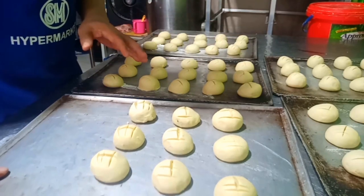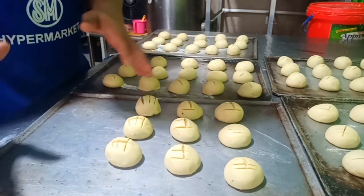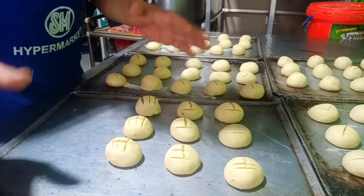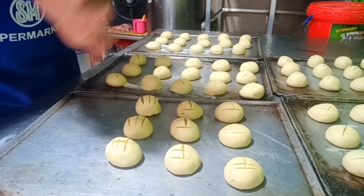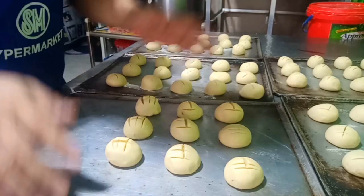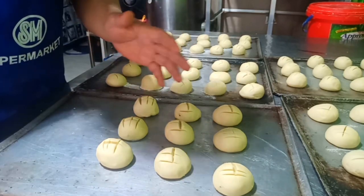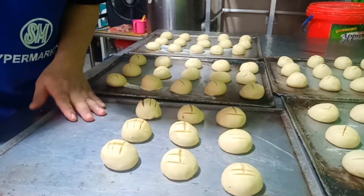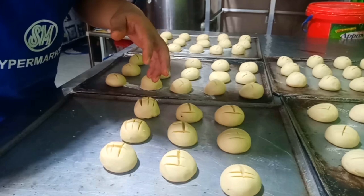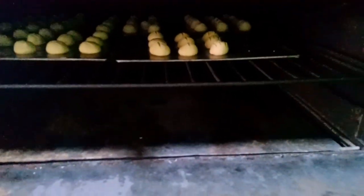Gaya nga ng sinabi, pag naggawa kayo nito ay hindi na kayo nangangamba na baka hindi siya umalsa, dahil ito ay lulutuin na natin agad — sasalang na natin ito siya agad ngayon para pumutok na. Ang init ng oven natin, mga kabikers, ay kagaya lang ito ng nagluluto kayo ng hopya. Ang init ng ating oven ay nasa 400 Celsius. Kaya umpisahan na natin ang pagluto nito — dyan lang kayo, wag kayo alis. Nasalang na natin siya — update ko lang kayo maya pagkatapos ng 15 minutes, mga kabikers.